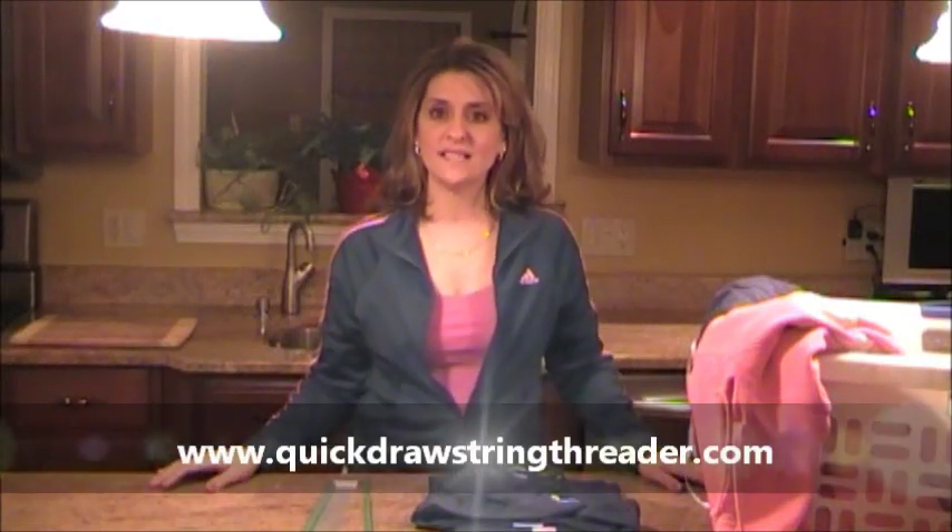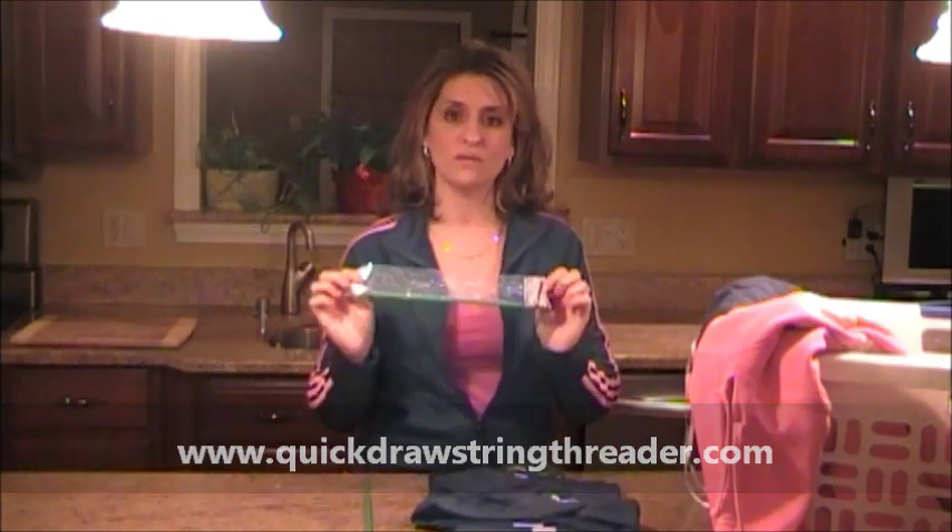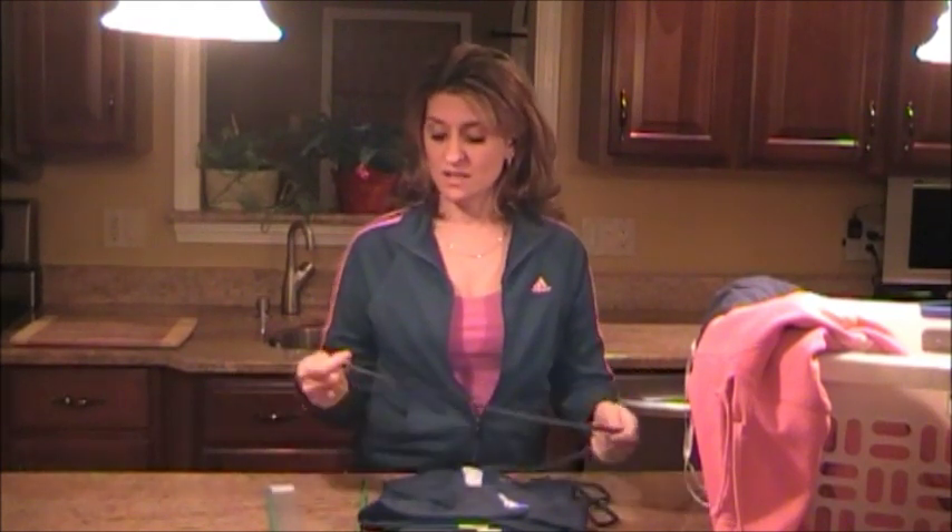Hi guys, my name is Linda Grazia and today I'd like to show you how to use this Quick Drawstring Threader, a newly innovative tool. I'm sure all of you have run into the problem where you've lost a drawstring in your favorite pair of sweatpants or hoodies, so this tool is going to help us restring it in seconds.